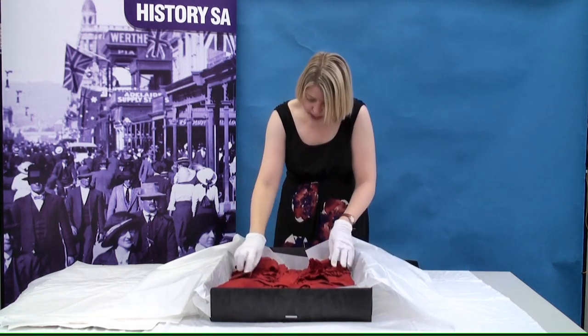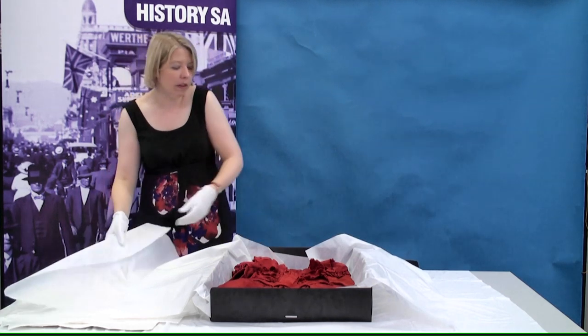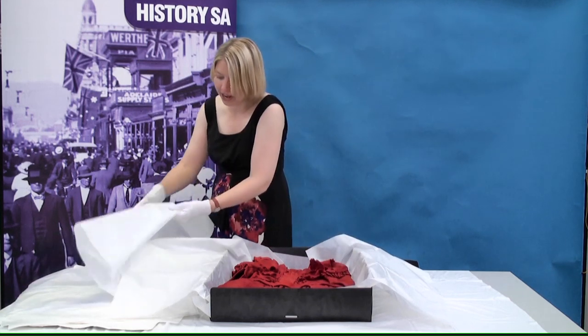The purpose of padding the tissue paper is to give it a bit of shape while it's in storage, so that the crease lines don't become a problem and it reduces the risk of the crease causing tears.